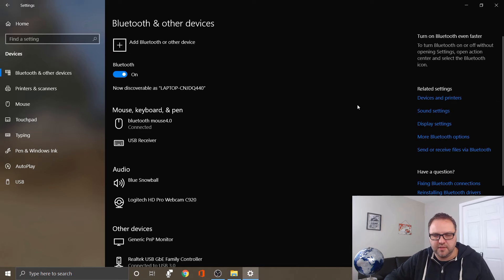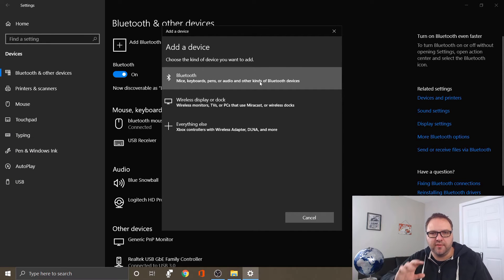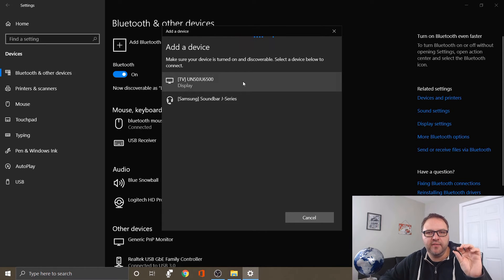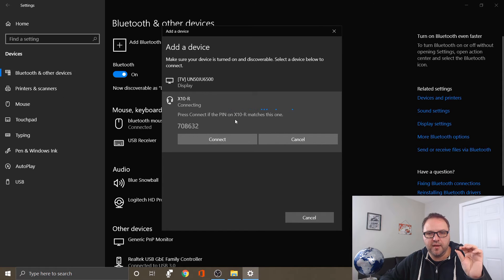Now we're gonna go ahead and connect the Bluetooth earbuds. Click the plus button to add a device, and make sure it's discoverable at the same time as the computer. Click on Bluetooth — mice, keyboards, pens, etc. I'm gonna pull out the right earbud because that's how we get this into pairing mode. You can see it starting to blink red and blue. Click Add Bluetooth device and it'll search. There it is — X10-R is the audio device. Click on that, it says connecting, then it prompts to confirm the PIN matches your instructions, so hit Connect.